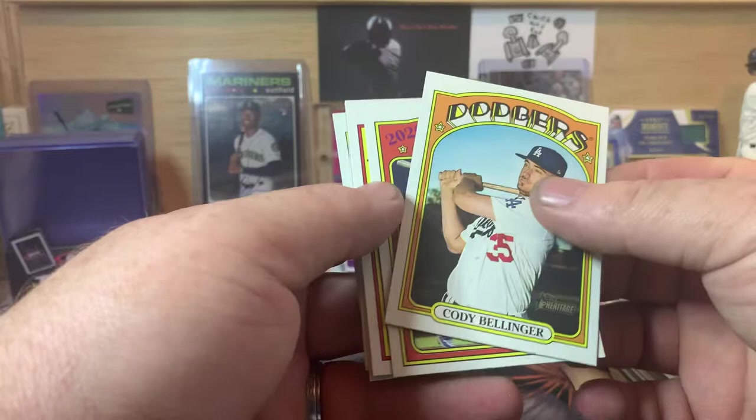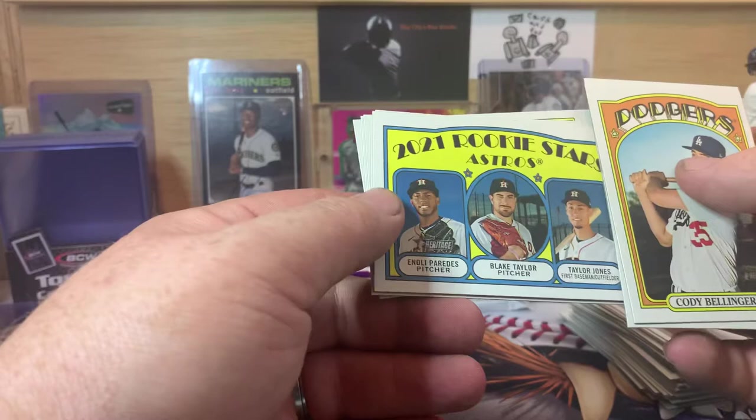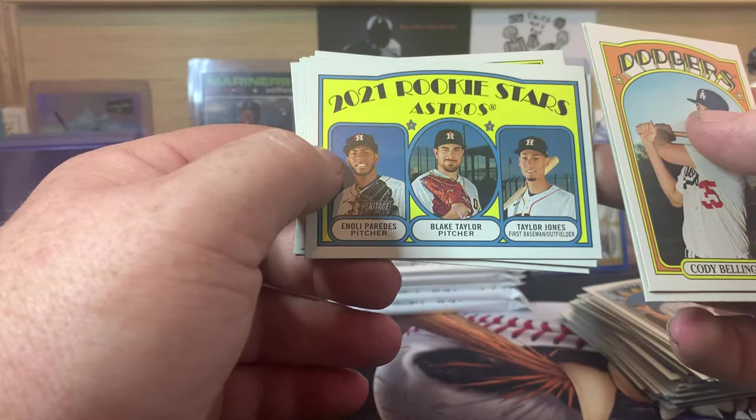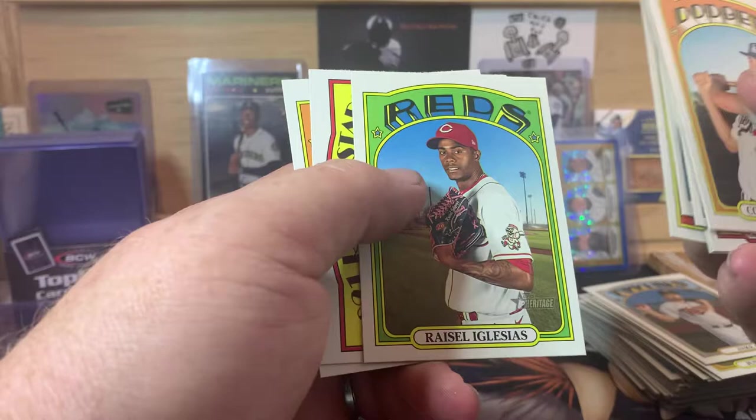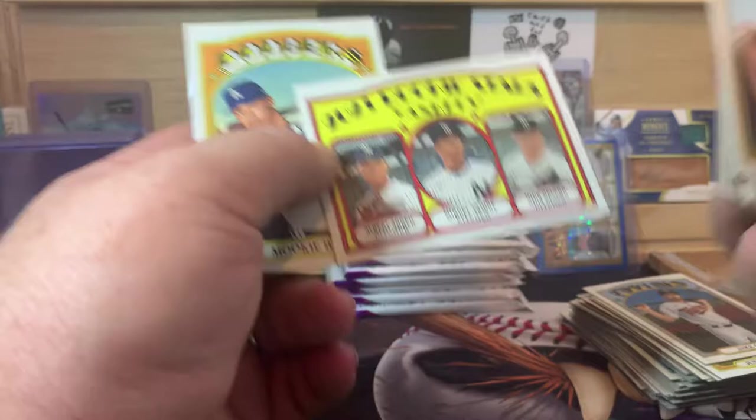Cody Bellinger Game One World Series, Charlie Blackmon, Rookie Stars for the Houston Cheaters — Noli Paredes, Blake Taylor, and Taylor Jones. These guys were rookies so they weren't involved in the cheating scandal, but they're still part of the Houston Cheaters team. Lance Lynn, Josh Bell, Ryne Stanek, Jose Iglesias, Yankees Rookie Stars — Miguel Andujar, Albert Abreu, and Nick Nelson — and then Mookie Betts.